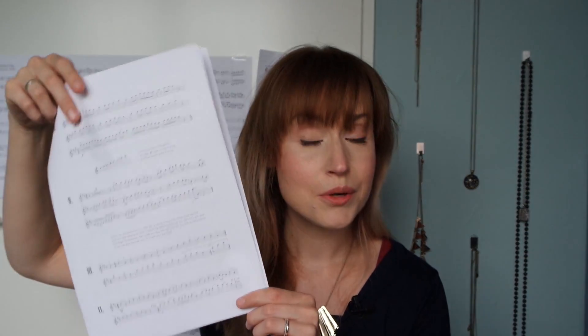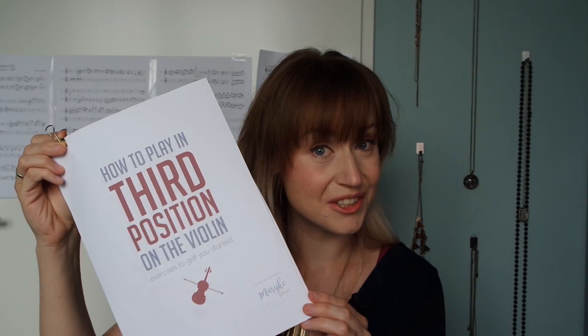Hey everyone! In this video I'm showing you how I learned to play in third position on the violin, and I'm also giving you some exercises so you can start practicing yourself. I have put these together into a PDF, added a fancy cover to it, and the link to download and print this is in the description box below.